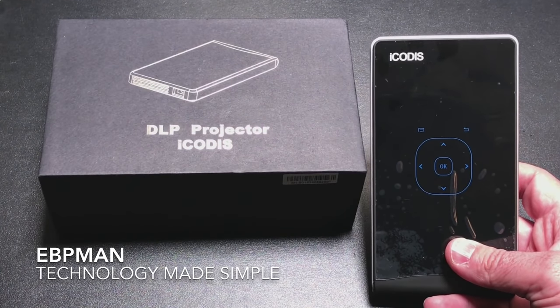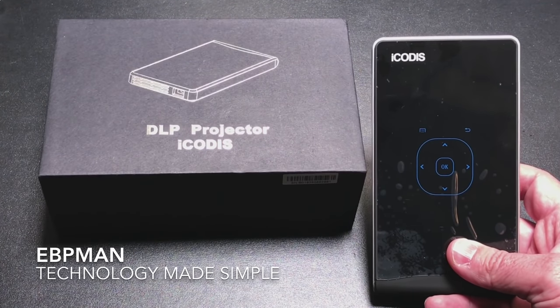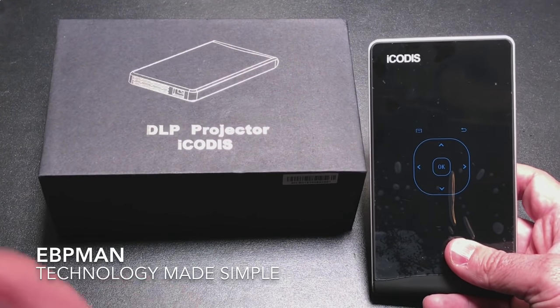This concludes my review of the IKOTUS pocket projector. If you have any comments or questions, leave them in the comment area below. If you liked the video, give it a thumbs up, and please hit the subscribe button. If there's a video you're interested in on the side, go ahead and check it out. Thanks for watching.